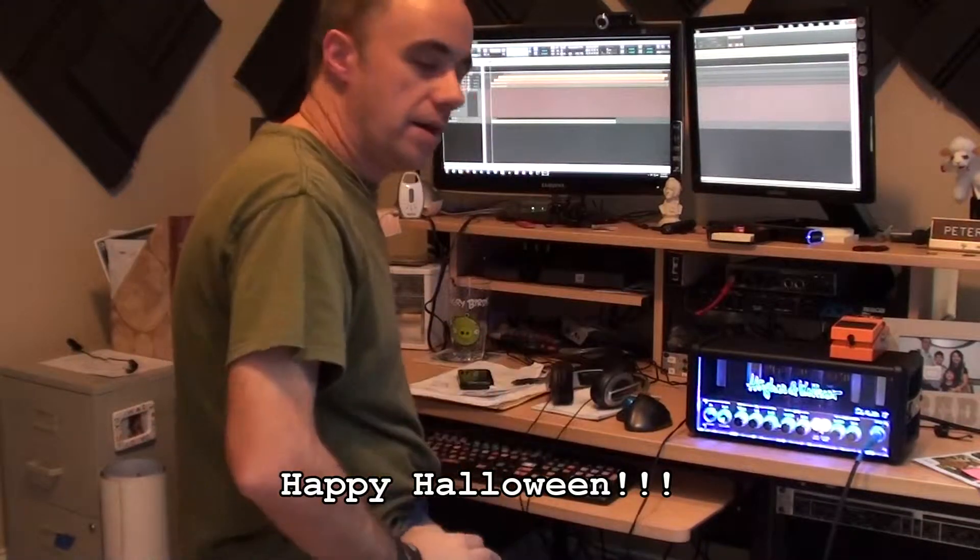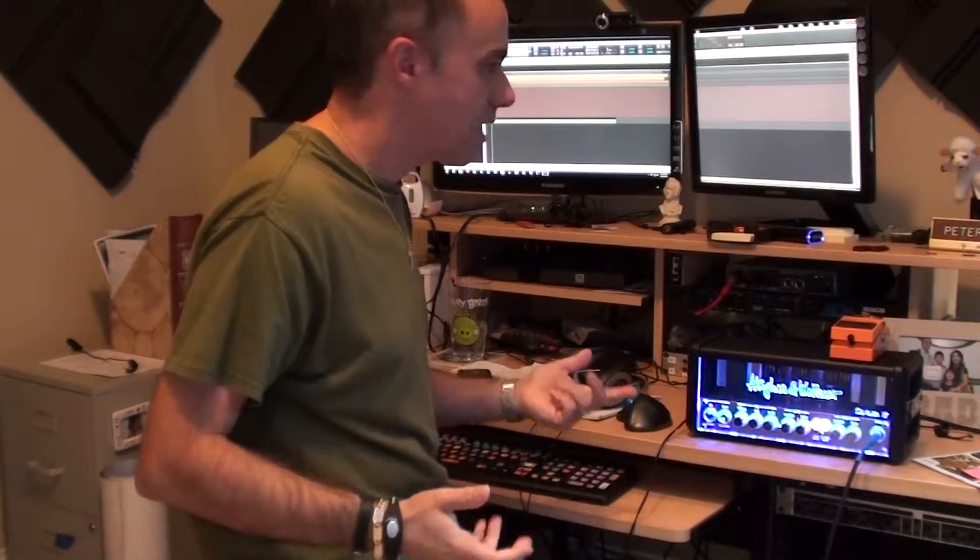Hey guys, what's going on? Glad you could stop by. Happy Halloween, by the way. I had actually planned to have a costume ready for you, but I can't find my afro wig, so I'm going without the costume today. I guess this is scary enough, right?